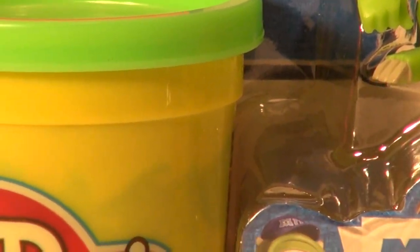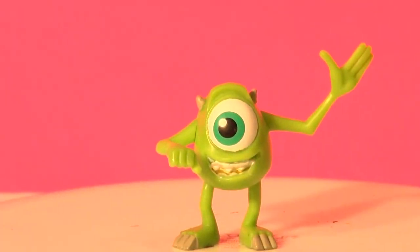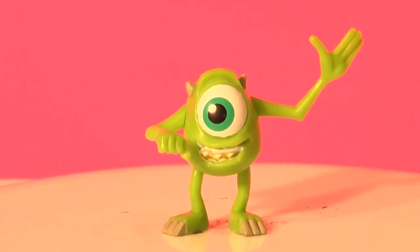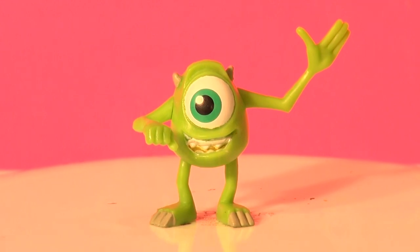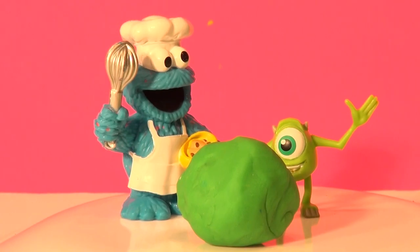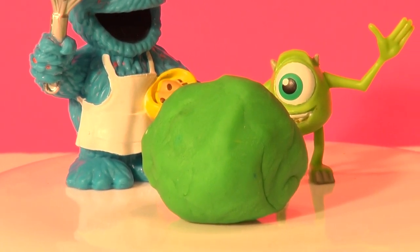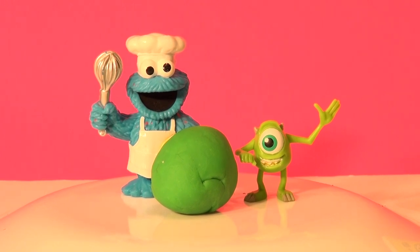We have lots of green Play-Doh and lots of white. There's Mike out of his package — we're gonna have to make him oversized because he's very tiny. And look who just showed up to help: it's our old friend Cookie Master Chef. He's gonna help us make Mike. Thanks very much, Cookie Master. Now, first you want to roll that into a nice smooth ball. Okay, let's get at it. That looks really good.